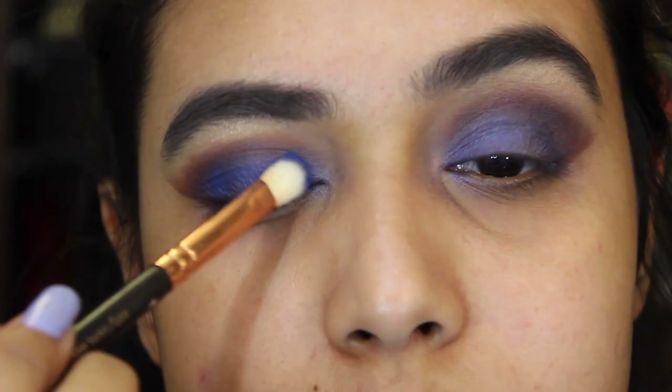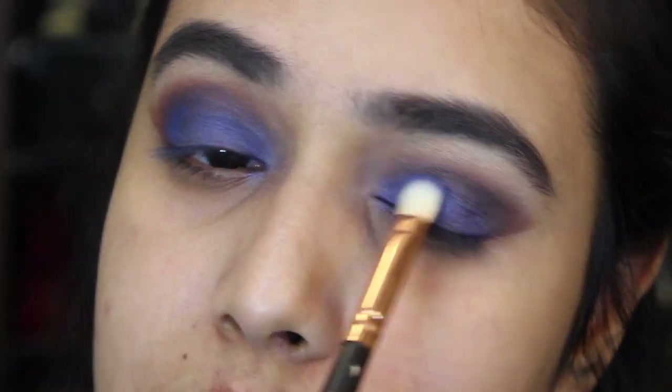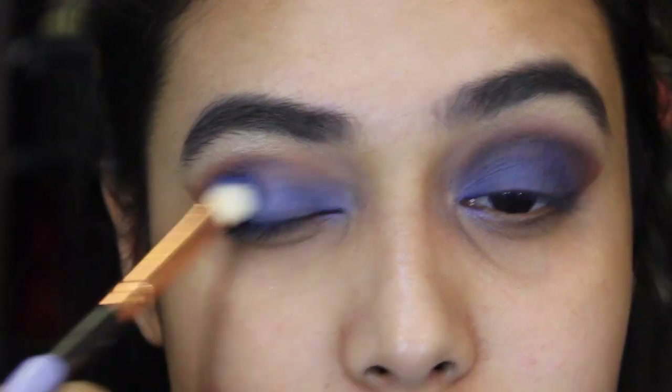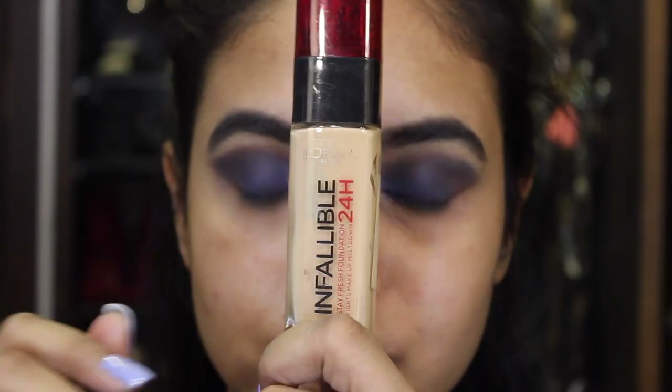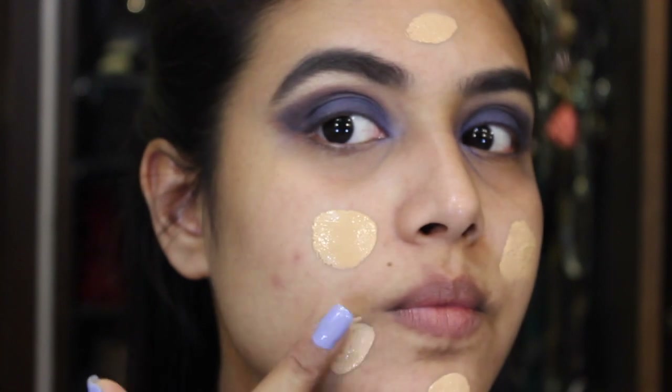Now I'm going to grab this very beautiful royal blue color and put it onto my entire lid because I wanted a hint of royal blue. The eyes are almost done — I'll complete them after my face.